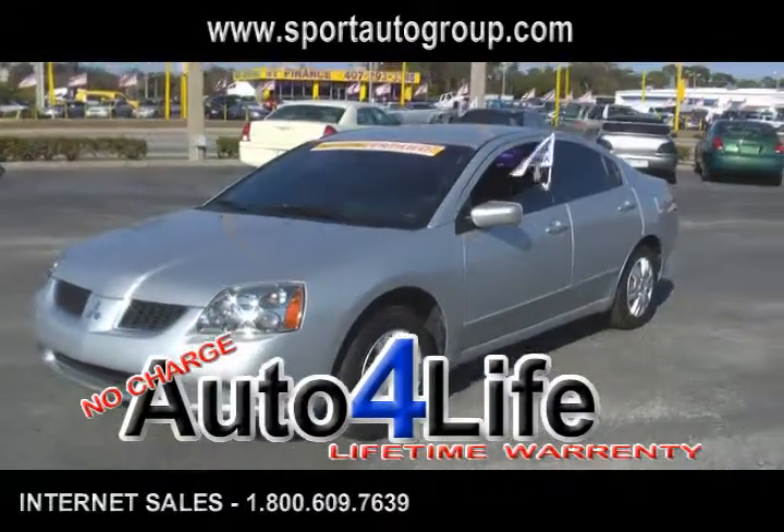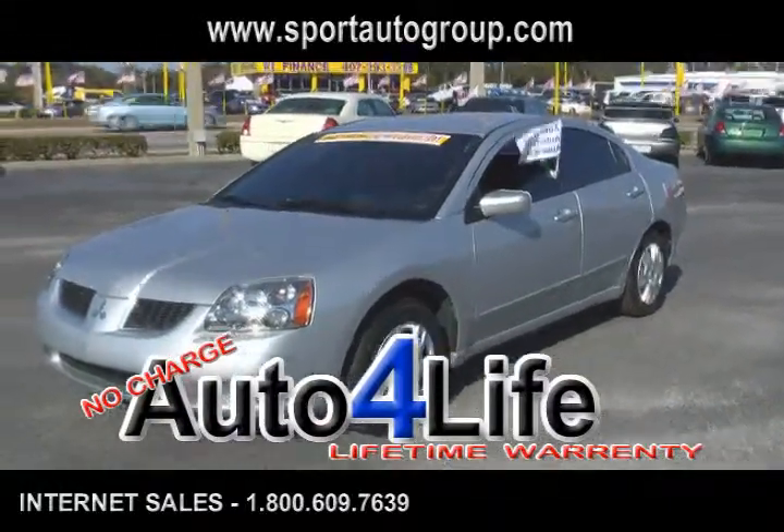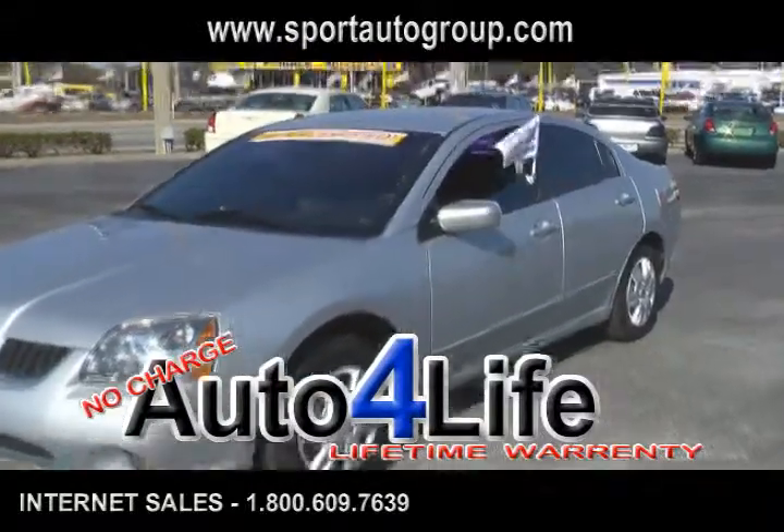Hello and welcome to Don Mealy's Port Mitsubishi on West Colonial Drive. Today we're taking a look at a 2006 Mitsubishi Gallant.